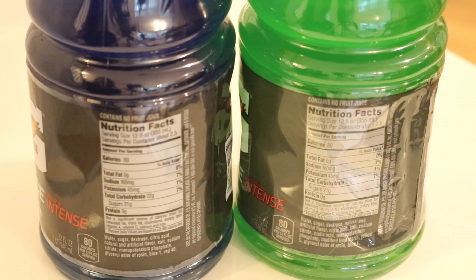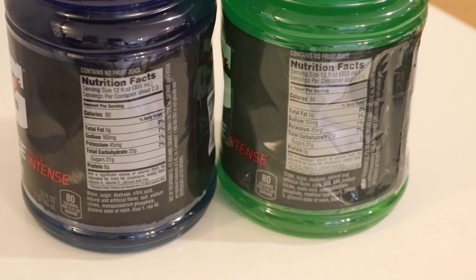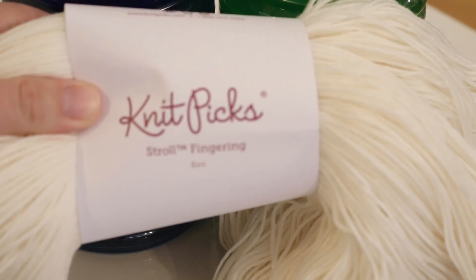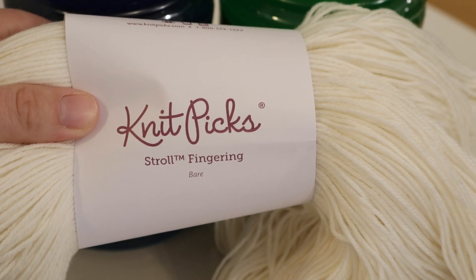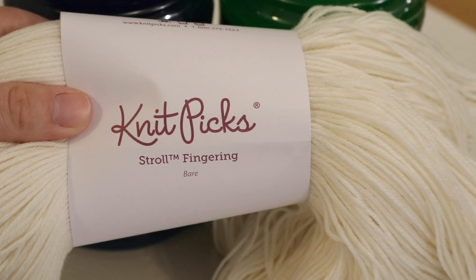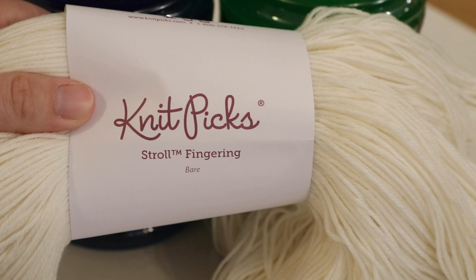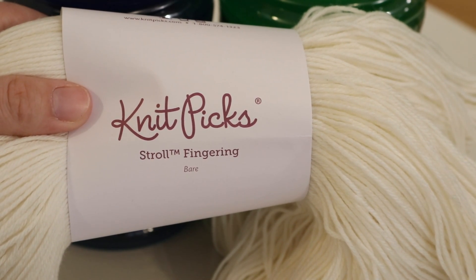I've never dyed yarn with Gatorade before, but hopefully we'll get some really bright fun colors. To add another twist, I thought I would take the yarn and dip dye it into these two flavors — but after the first dip dye I will rotate the gradient 90 degrees to then dye it in the second batch of Gatorade, and I think we can get some really cool yarn out of this.